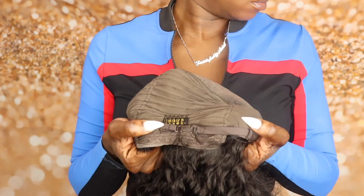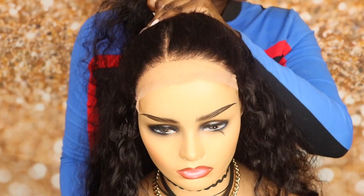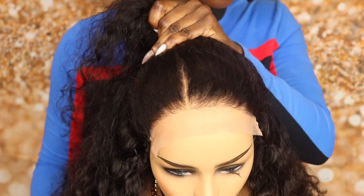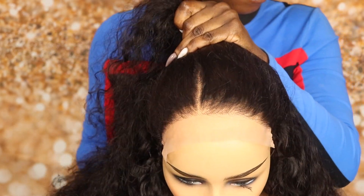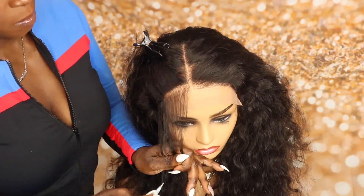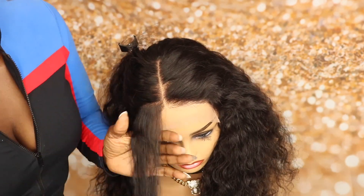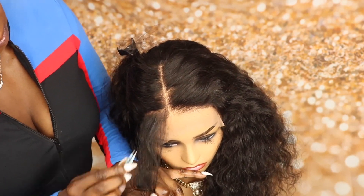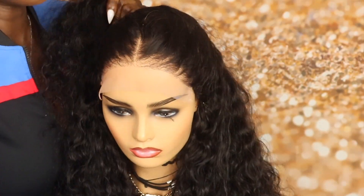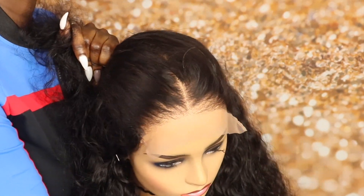Look at this hairline, dolls — it comes pre-plucked and it's pre-plucked very well. I'm actually going to go in and pluck a little, but in hindsight I actually regret plucking it. It was plucked good enough and I really should have just left it alone. In any event, you know your girl always likes to customize her wig, so I did pluck it a little bit, and this is what the hairline looks like when I was finished.